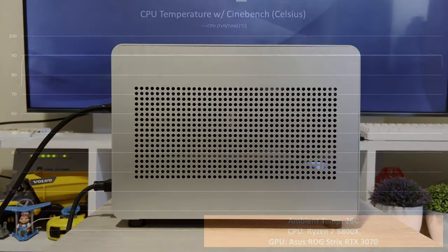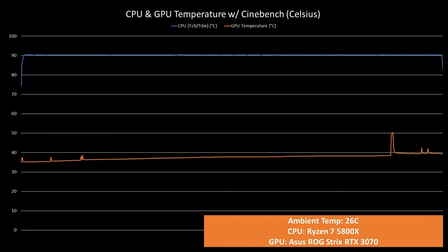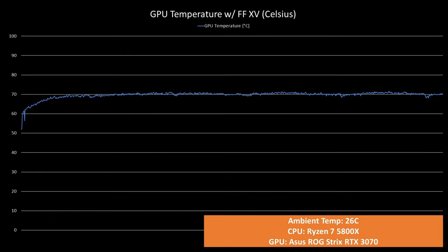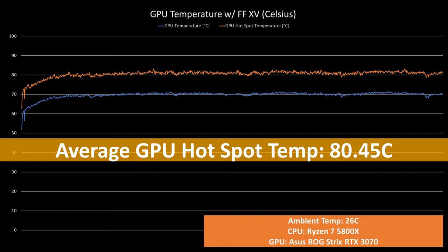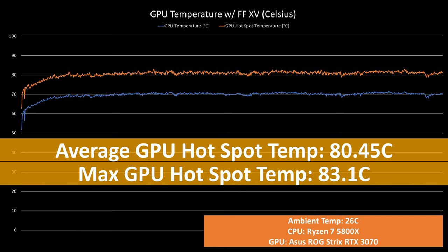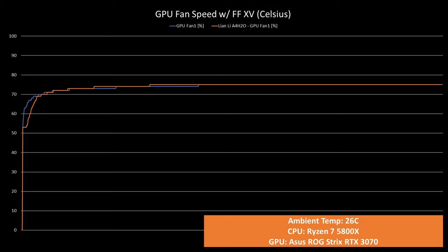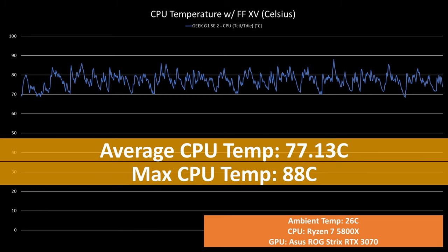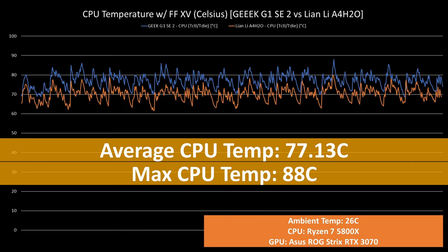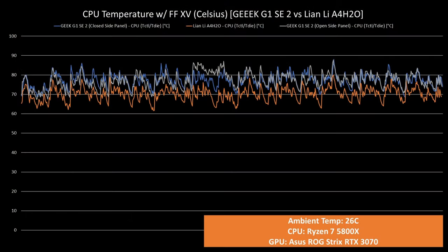The build ran fine with no issues during post. As for the temps while benchmarking Cinebench, as expected, it reached 90 degrees Celsius immediately — but GPU temps were not affected, which is good. As for the temps while benchmarking FF15 for 30 minutes, the GPU temps averaged at 69.95°C with a max of 71.6°C. The hotspot temp is at 80.45°C with a max of 83.1°C. Compared to the Lian Li A4H2O, the GPU temp is similar though there is around 2°C improvement for hotspot temps. The GPU fan is also running slightly slower on average.